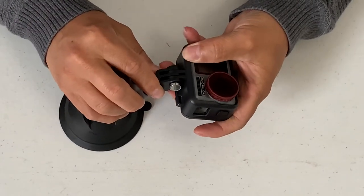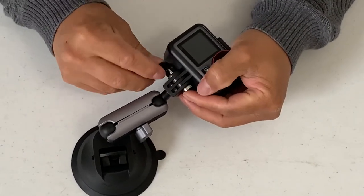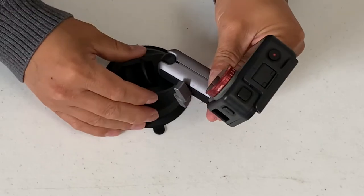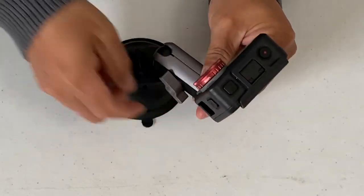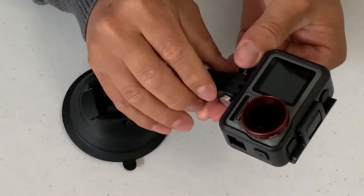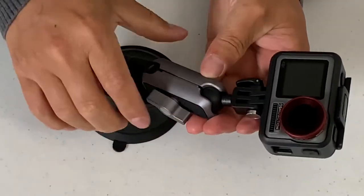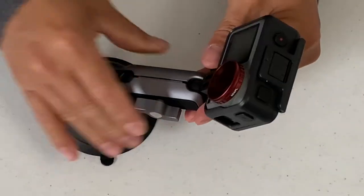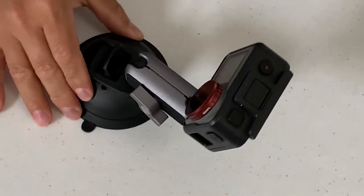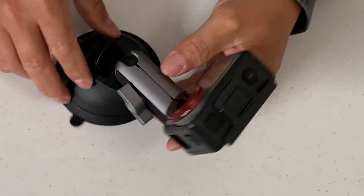You just put it in like that, take the pin, put it in, and then lock it in place just like that. So if you want it in this position, lock it just like that. With this setup you can pretty much put it in any position you like — lock this section first, position it how you like, then turn it clockwise. You can mount it to car windows, home windows, or table surfaces, as long as they're smooth.